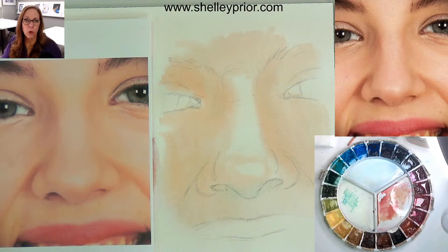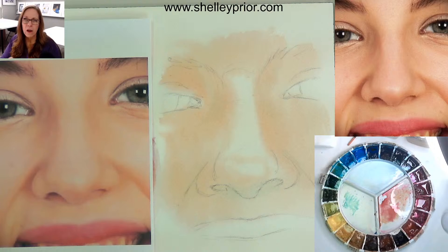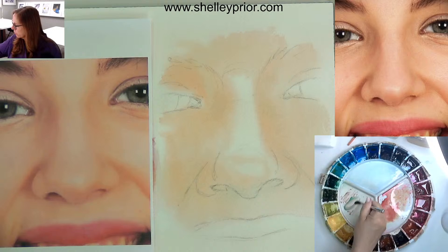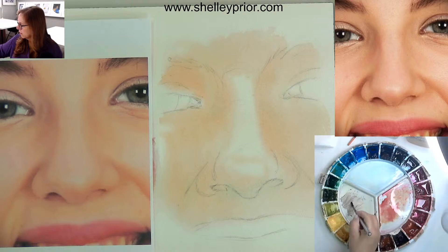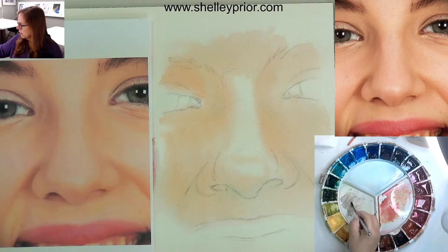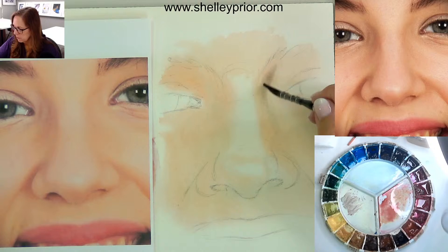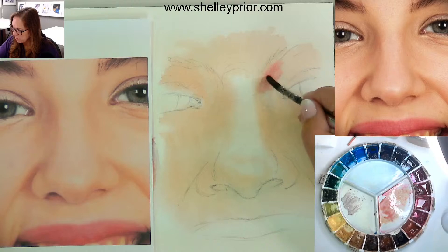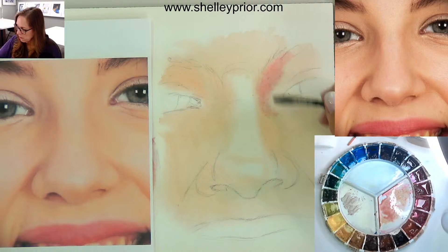Now I'm getting some stronger color and I'm still working on damp paper. What I look for is the semi-gloss shine — it's not as shiny as when I first put the water on; it has died down a little bit and soaked into the surface more. If I wet it and jump right in with my paint I really have no control. For the skin tone I used raw sienna and permanent rose. For shadows I mixed cobalt turquoise and Hooker's green dark — if you don't have those, mix a cool green and it'll be more complementary.